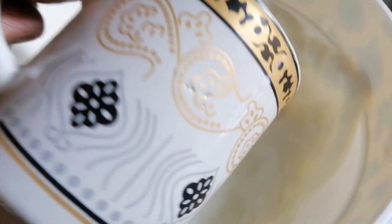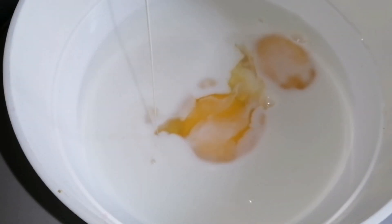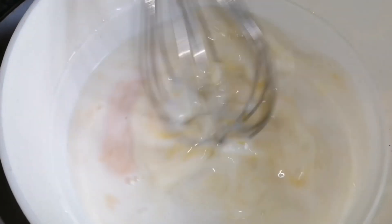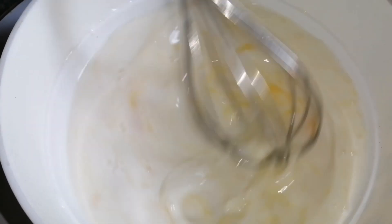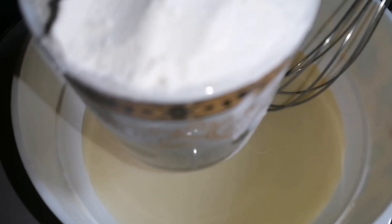First we will use 2 cups of beans. After that, 2 onions. We will be baking the seeds, using 1 cup of beans.